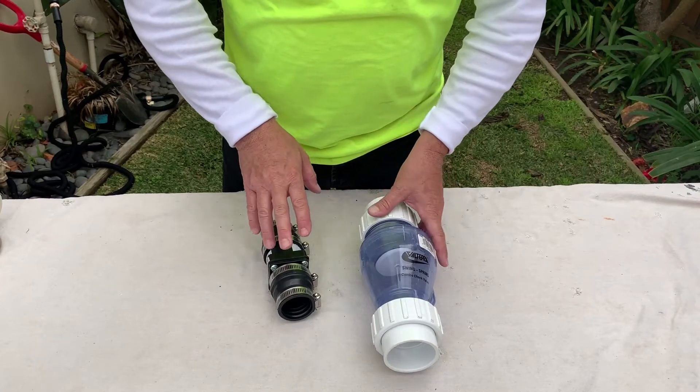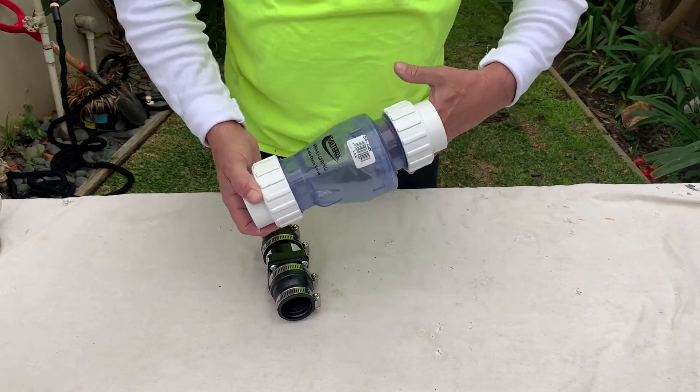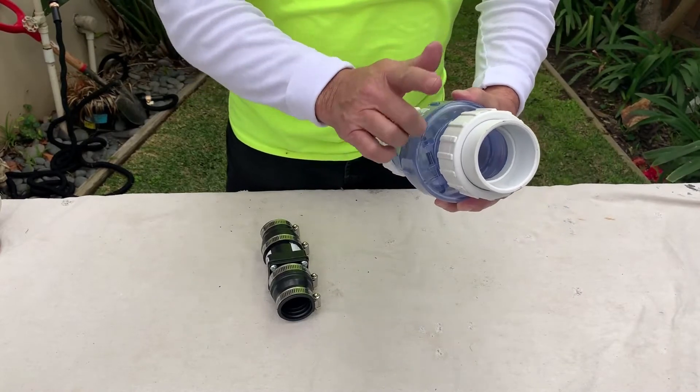We're going to talk a little bit about check valves. Check valves are backflow preventers. What's unique about a backflow preventer is that it allows water to go in one direction — in this case this direction — but doesn't allow it to come back up.